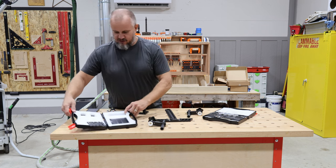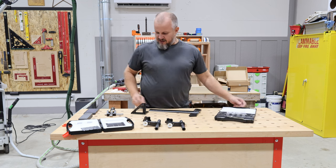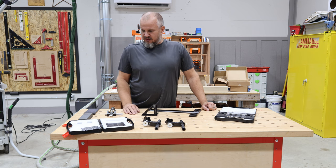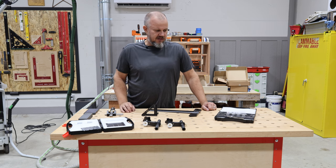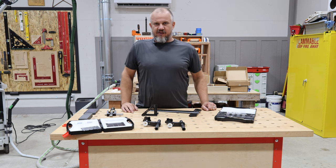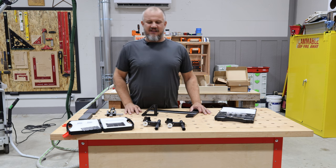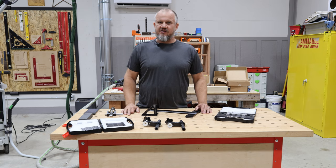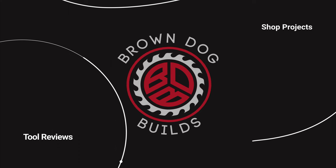So to recap, we have the chisel honing guide, the bench dog clamps, the 12 inch T-square, the shelf pin jig, and this cool multi-function square. I can't thank them enough. I hope with this video you guys will give them a try. I'll link the items in the description and from there you'll find the other items. If you have any questions or want more information, feel free to reach out in the comments. Thanks for watching — I look forward to more videos for you. I have some nightstands I've been working on and getting footage for, so that'll be out soon. As always, thanks for watching — I'll see you next time.